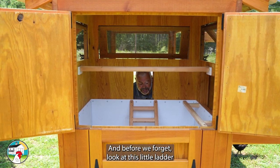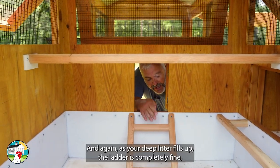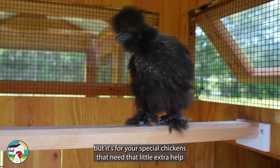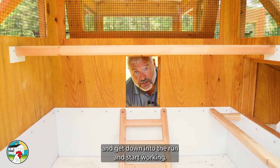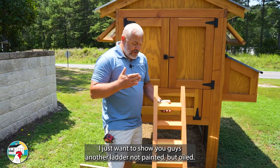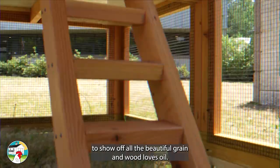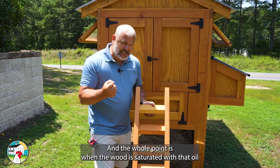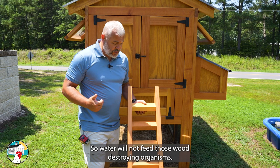And don't forget — look at this little ladder that goes inside the hen house. You can see it's going down into the deep litter. As your deep litter fills up, the ladder is completely fine. It's for your special chickens that need that little extra help to get out from the deep litter and out to the front of the hen house. Also, here's another ladder — not painted but oiled. As a woodworker, oiled wood is one of my favorite things because you still get to show off all the beautiful grain. When the wood is saturated with oil and it dries and cures, water has no place to go, so it will not feed those wood-destroying organisms.